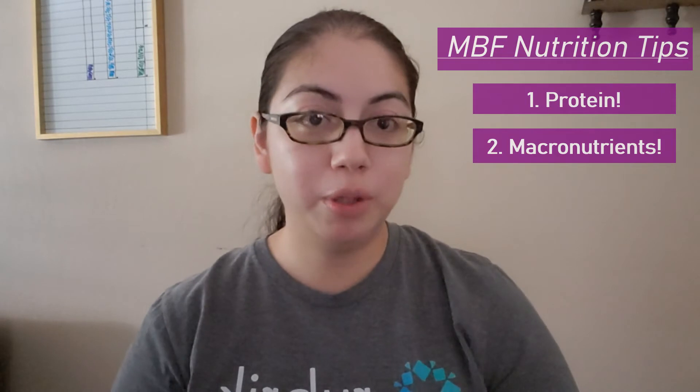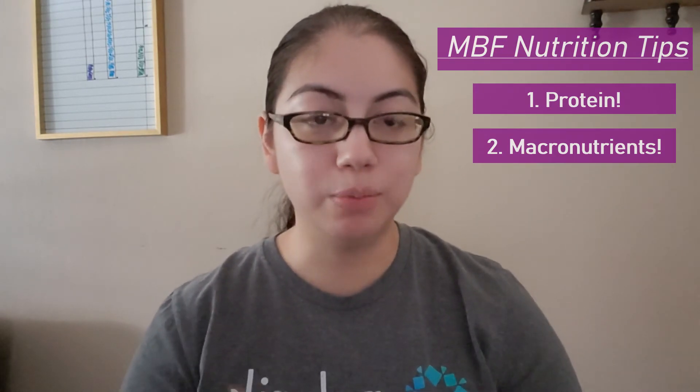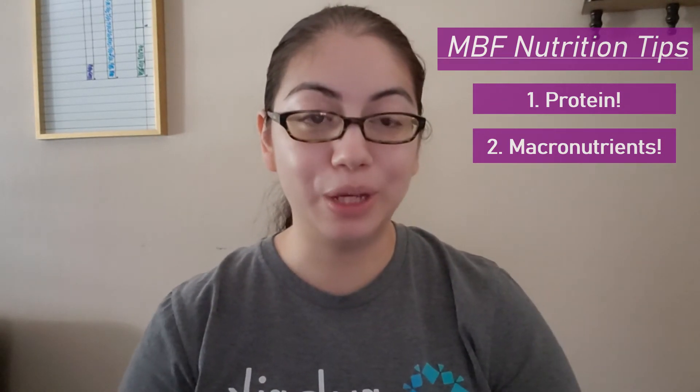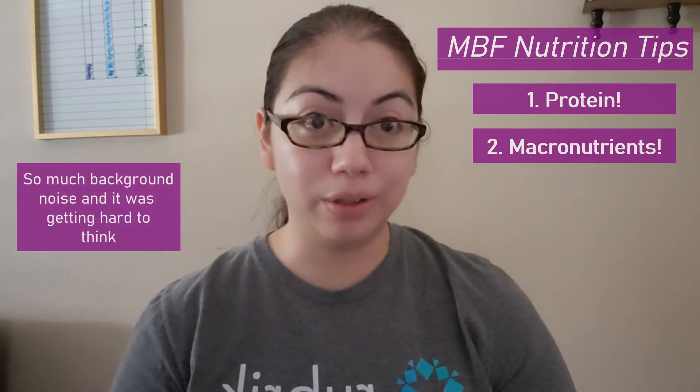Another recommendation: learn your macronutrients. Macronutrients are the breakdown of fats, carbs, and proteins your body needs at your calorie maintenance, weight loss, or muscle-gaining level. I'll put links below to macronutrient calculators, as macros are important for muscle gain, weight loss, and helping you know what's within your daily allotment.